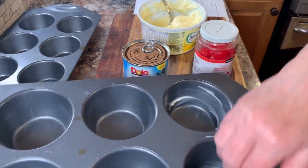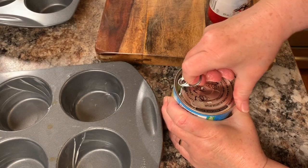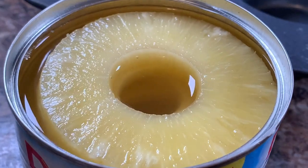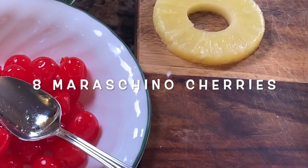Then take a large muffin tin and grease about eight of them. Open a can of pineapple slices and set aside about eight maraschino cherries.